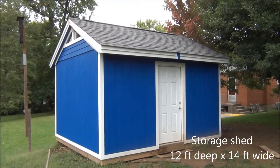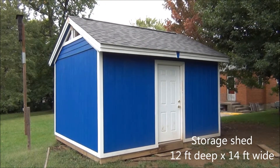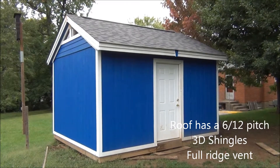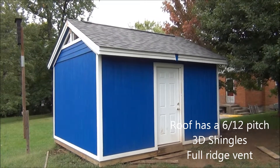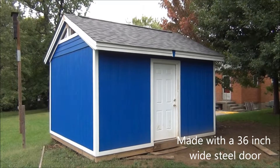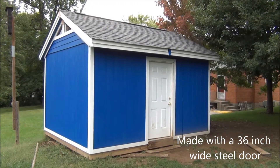This here is the storage shed that I built. It is 12 foot deep, 14 foot wide, has a 6-12 pitch on the roof, 3-dimensional shingles, a ridge vent that runs almost the full length of the ridge of the roof, and a 3 foot wide standard steel door.